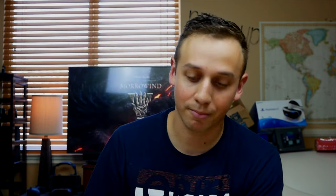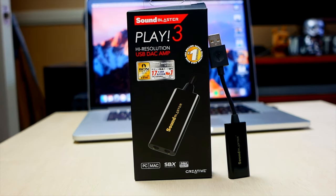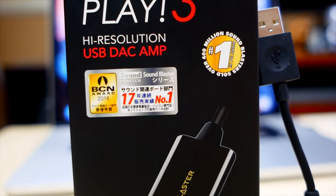Especially for the price point, I highly recommend giving it a shot. If you have a pair of high-quality or decent headphones and you want to up your game for audio — you're not an audiophile but you want to know what it's like to have better audio — this right here is gonna do the trick.